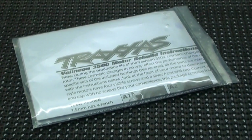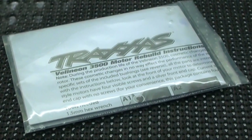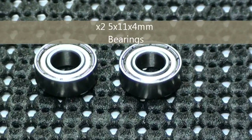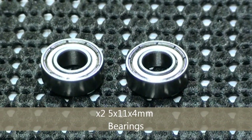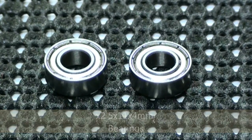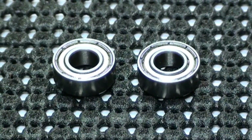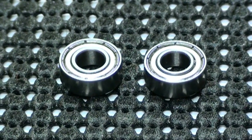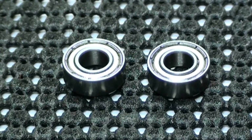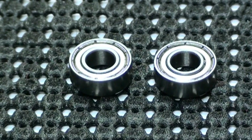This is what's included in the kit. You get rather detailed instructions showing you exactly what to do. You also get two bearings. The size of these bearings is 5 x 11 x 4 mm. An important note: the ball bearings included with this kit are special high-speed bearings designed for use with a high-performance Villenium motor. Do not use standard bearings for this application, including part number 5116.